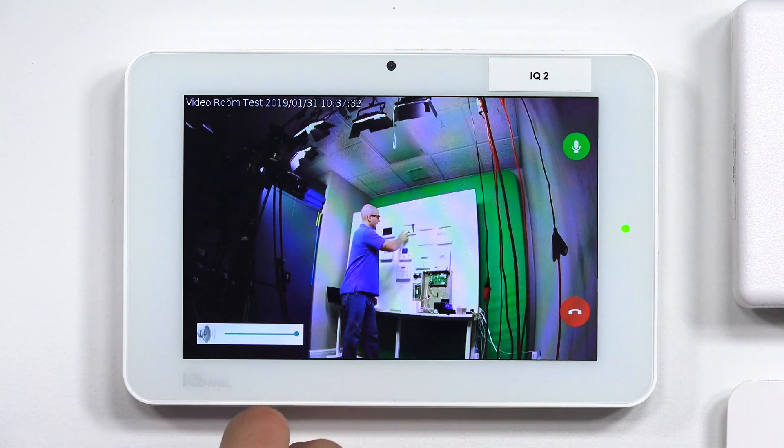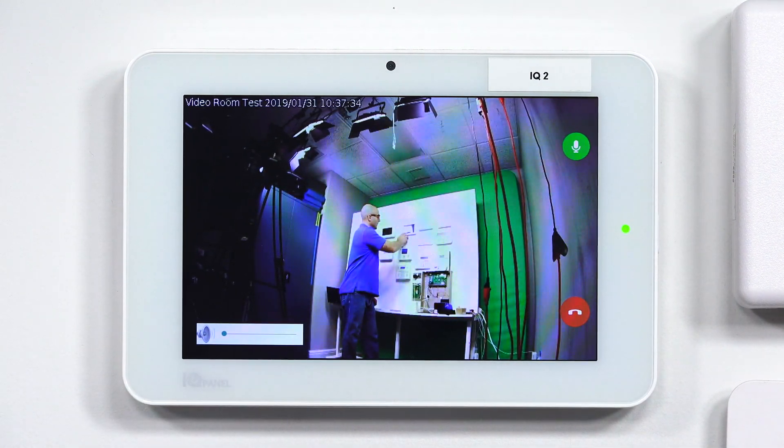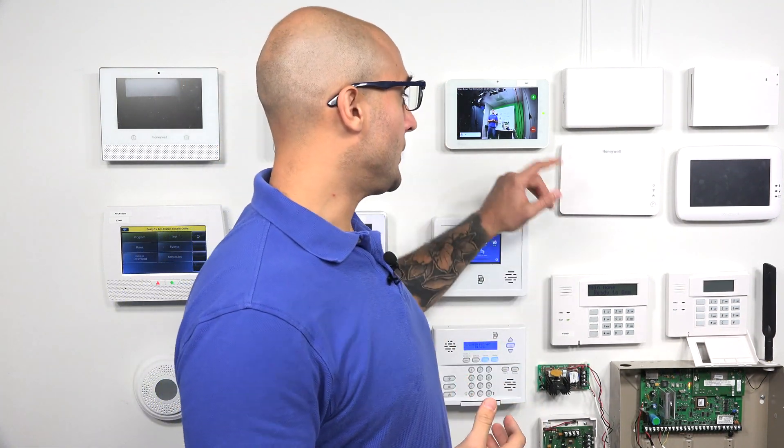And it is actually streaming in real time. It's a great feature to use. If you do have this panel and these compatible cameras, you will need an alarm.com account activated, and it will have to support video streaming to use this service.